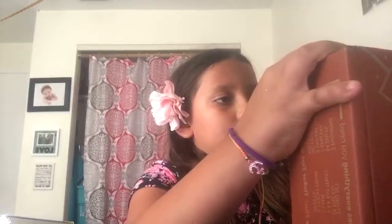Hi guys, my name is Jada and today I'm going to be opening a Tinker Crate. Oh, the box of mystery.